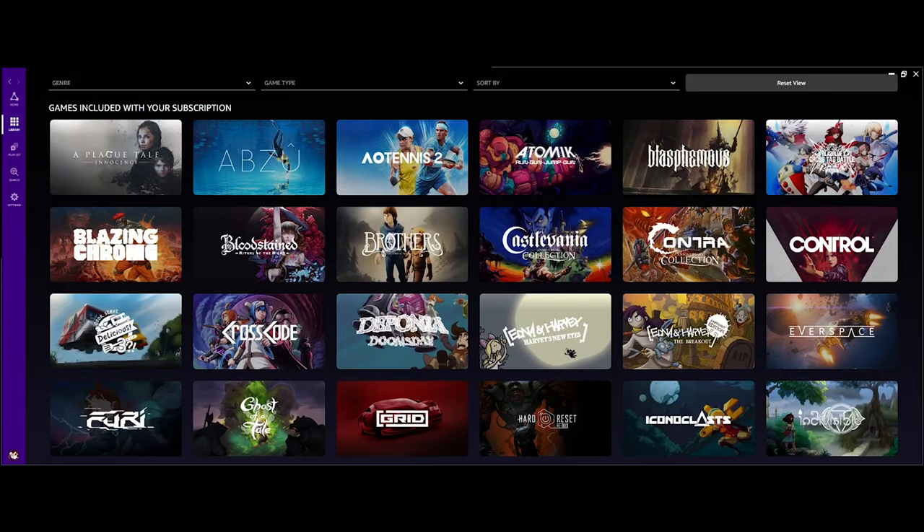One thing I will tell you — you must have a very stable internet connection, something very reliable. I myself am running a one-gigabit line. I'm going to show you guys Grid, this is a racing game.